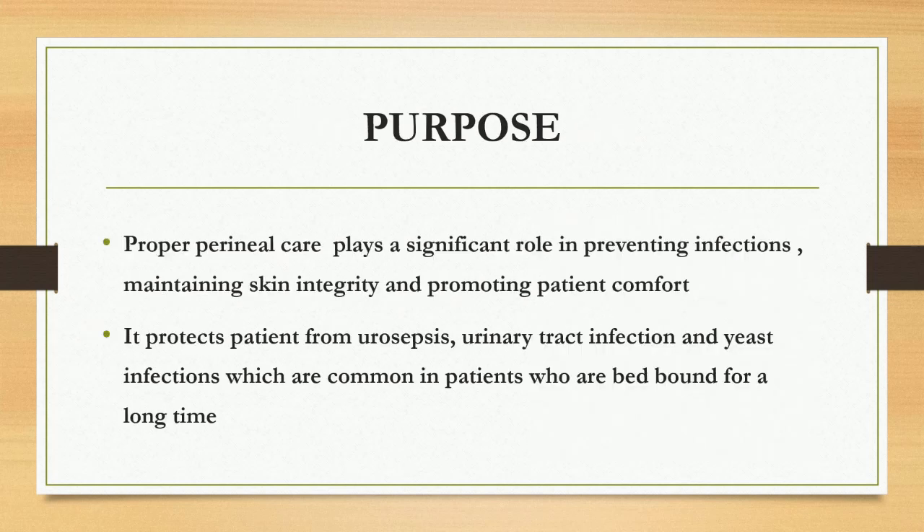Let's see the purpose of perineal care. Proper perineal care plays a significant role in preventing infections, maintaining skin integrity, and promoting patient comfort. It protects the patient from urosepsis, urinary tract infection, and yeast infection, which are common in patients who are bed-bound for a long time.